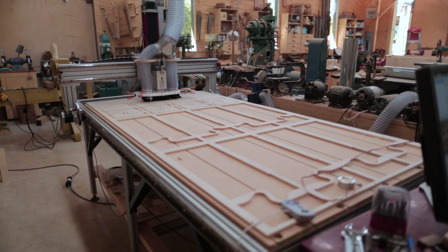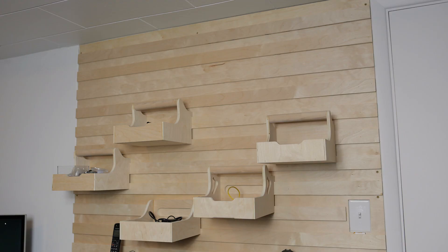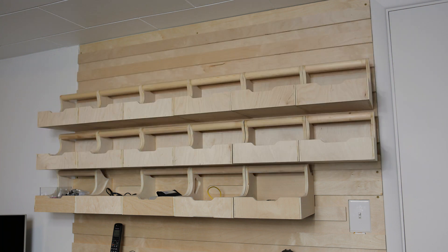I cut out and made more boxes for the cleat wall, and ended up making them a little bit shorter — not so tall — but basically the same design. They'll fit close together, though I think I'll probably keep them spaced a little bit further apart.